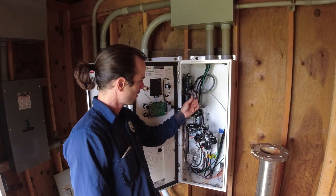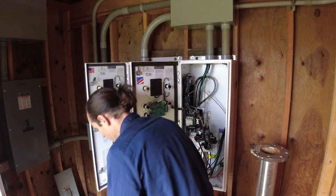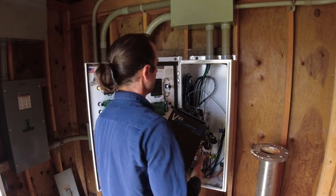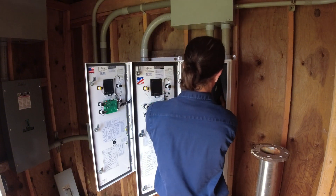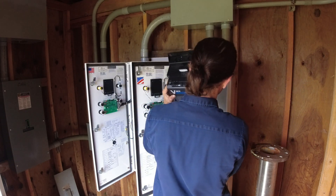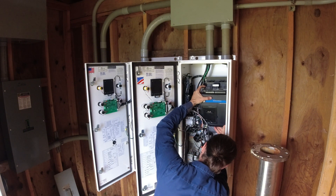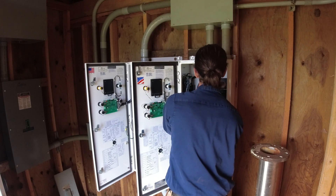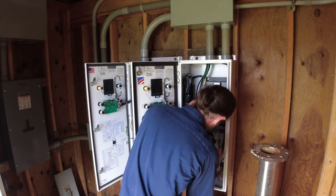Now I can just throw these bad boys back in and get all this wire harness and line and load connections put back on. I've worked in tighter spaces — this is not too bad. As far as wiring goes, it's actually pretty cozy in here. Famous last words, let's see how it goes.